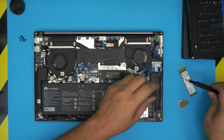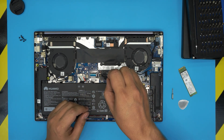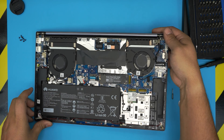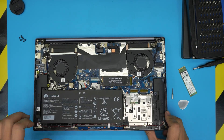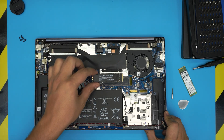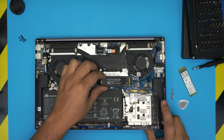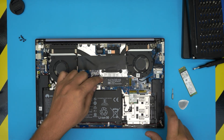To remove or replace the primary SSD, use a Phillips number zero or number one screwdriver to remove the small screw. The SSD will lift up at a 10 to 15-degree angle, then pull it out in that same direction. When installing a new one, make sure the notch on the SSD matches the notch on the slot, push it all the way in toward the motherboard connector, and place the screw to secure it.